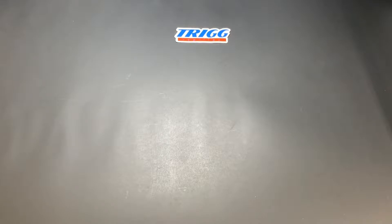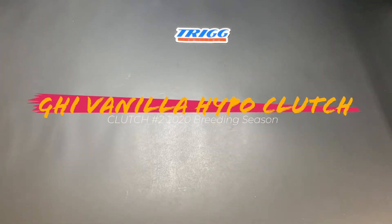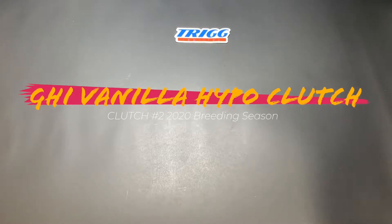What's up guys, welcome back to the channel. Here is another update video on clutch number two. This is the GHI vanilla head hypo to a black pewter hypo pairing.